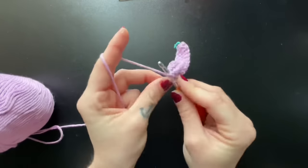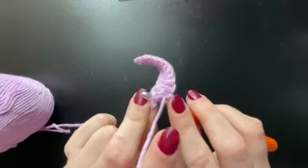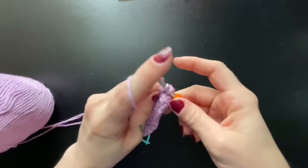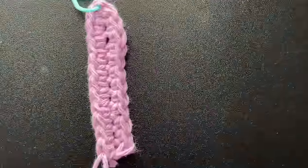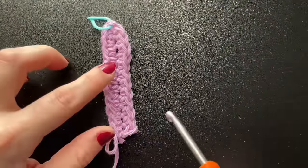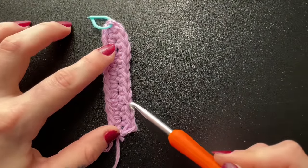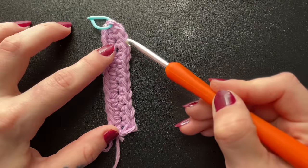Once you have finished your first row of single crochet, now would be a great time to check your work and make sure there's the same amount of stitches on opposite sides of your stitch marker. For the size small, I have 1, 2, 3, 4, 5, 6, 7, 8, 9, 10, 11, 12.